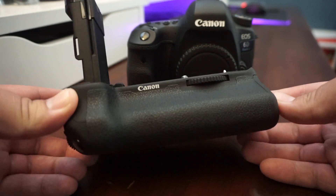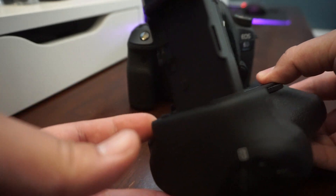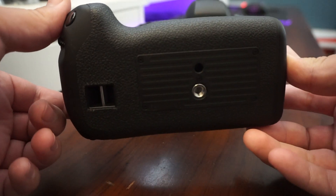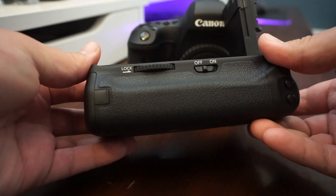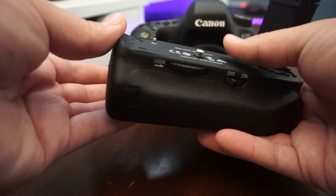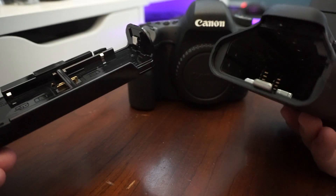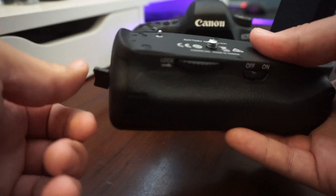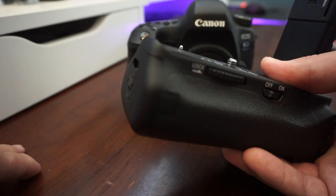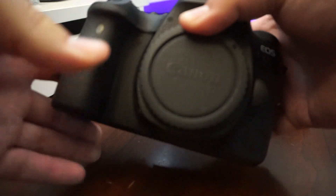Today we're looking at the Canon 6D Mark II battery grip, the BGE21. I'm showing you how the battery plate slides out on the inside. It's full metal on the inside since it is a Canon genuine product, unlike the third-party ones.